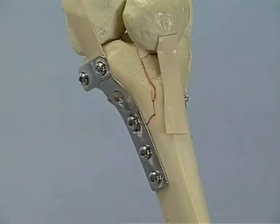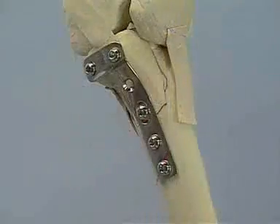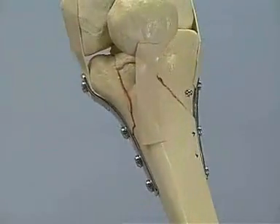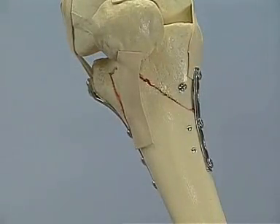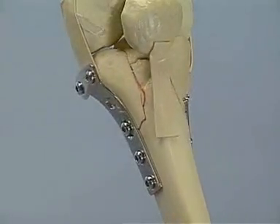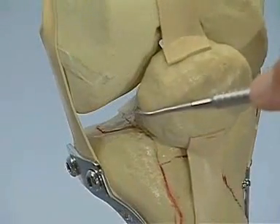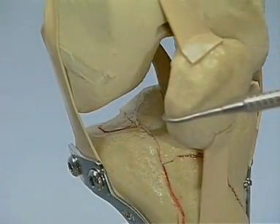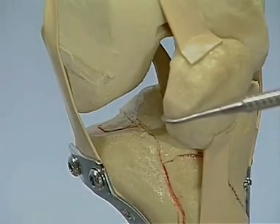Once the distal cortical screws have been placed, the reconstruction of the lateral side is concluded, while medially more screws could be added. The quality of the reconstruction of the articular surface may now be judged by inspecting the joint surface, while x-rays allow the correct axial alignment to be confirmed.